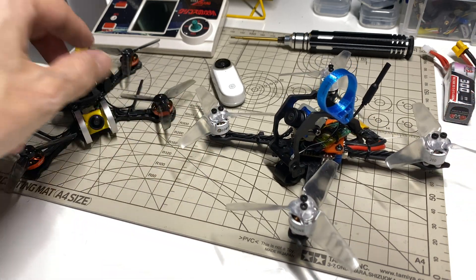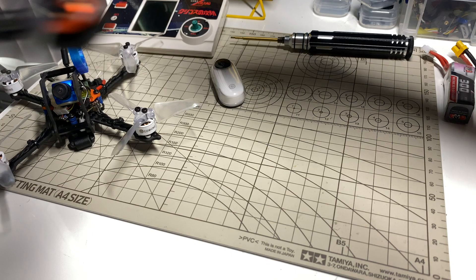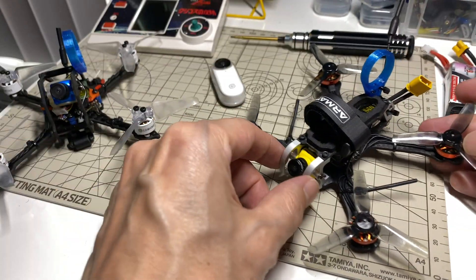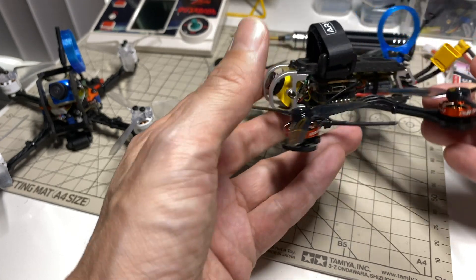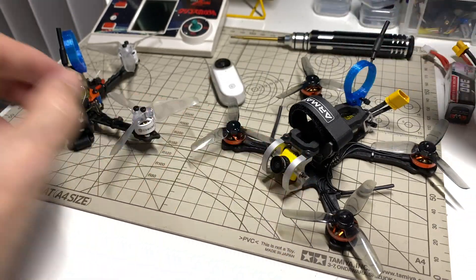Anyway, I think what I'll leave you with is just the little — I think it's about just under a three minute flight I had with this, checking out these RCINpower 1202.5 motors. And that's it for now. Thanks for watching, and I hope to see you in the next one.